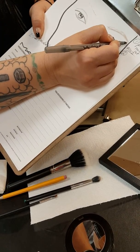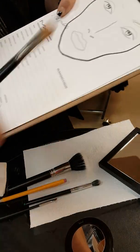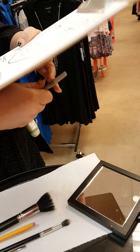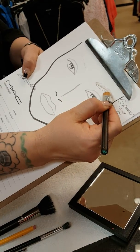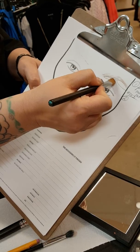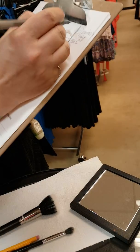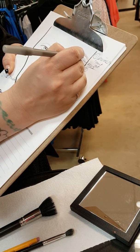Step number two: you want to go ahead and highlight under your brow. You use the width of the packing brush and pack the highlighter on, then you turn it and use the tip — thinner in the front. That's step number two.